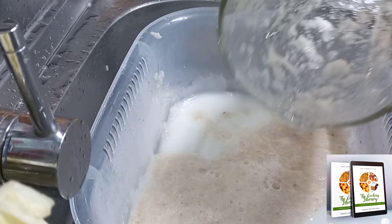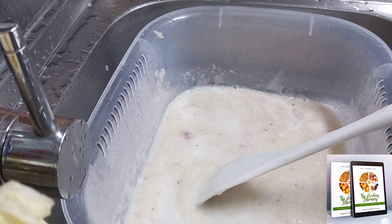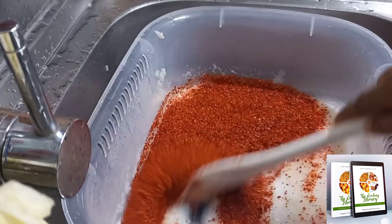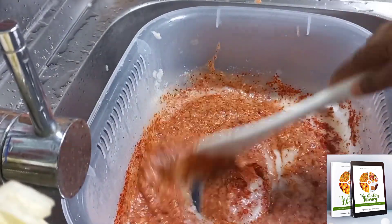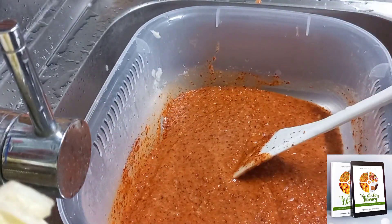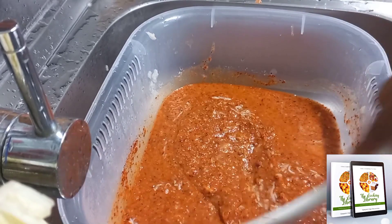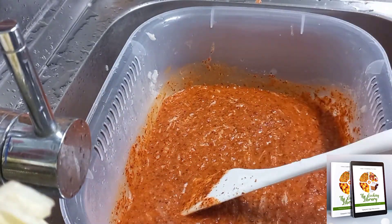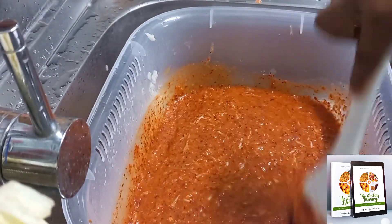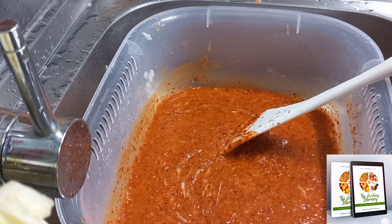I've added the garlic, ginger, and onion blend to the rice flour slurry, then a cup of Korean pepper flakes, mixed that well, then two spoons of sugar, fermented shrimps, and fish sauce. The fish sauce really gives it a very unique taste, so if you are not a vegetarian please make sure you add it.